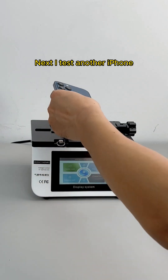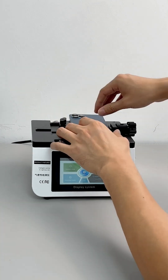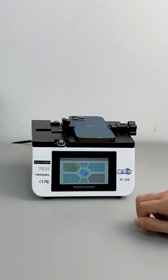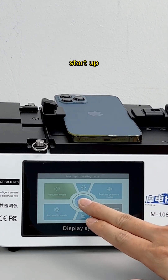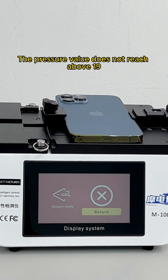Next, I test another iPhone following the same operation as before. Select vacuum mode and start. The pressure value does not reach above 19 — this iPhone is leaky.